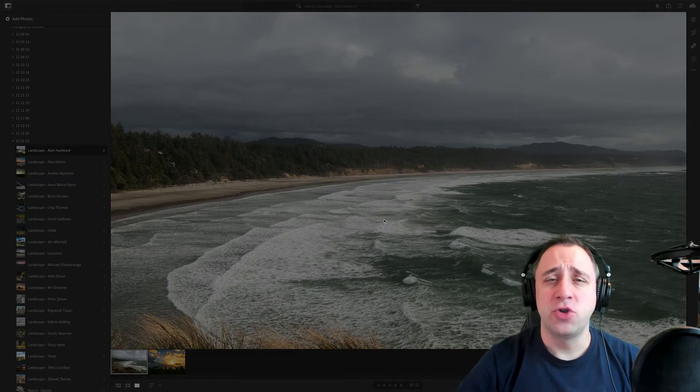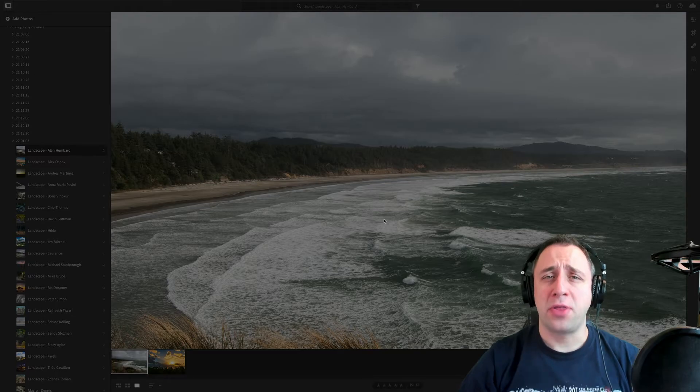In this episode of our photography review show, we're going to review images from 33 photographers.